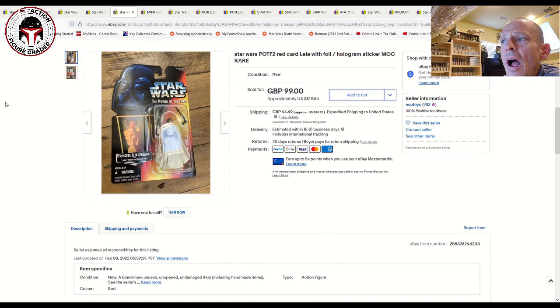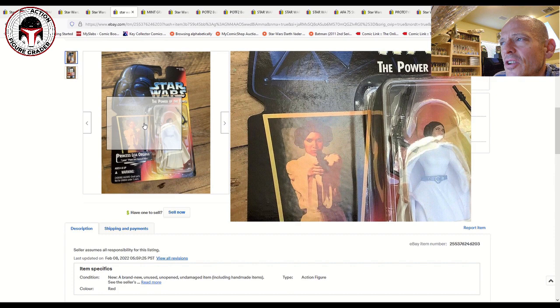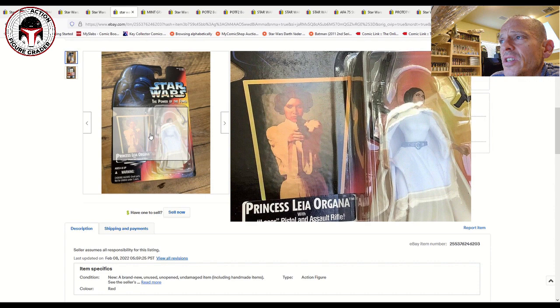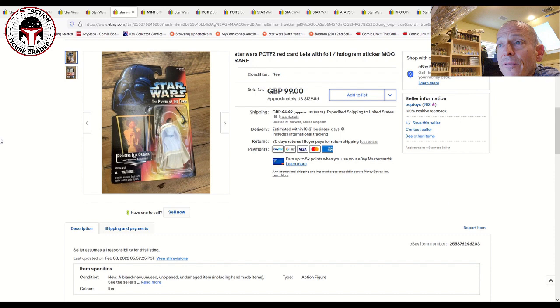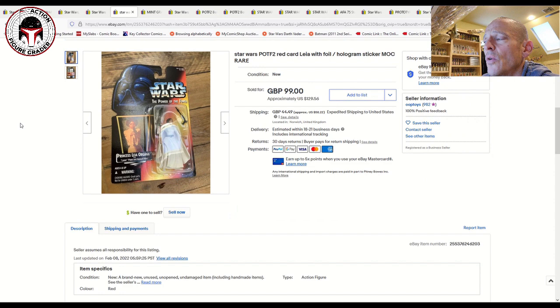An item we've talked about in the past are these red card hollow foil stickers. There aren't many of these out there. Princess Leia, the Stormtrooper, R2-D2, and I think Ben Kenobi are the four most common on the red card with the hollow foil sticker, though there are clearly other examples that are very rare and very expensive. This one sold for $130 plus shipping. Occasionally you'll see other characters like Greedo, but Leia is one of the more common ones and it's clearly gone up in desirability.